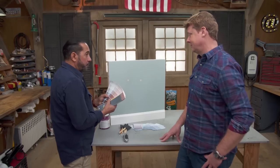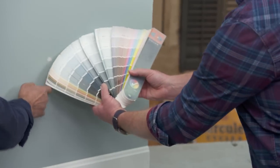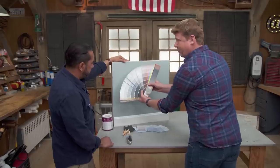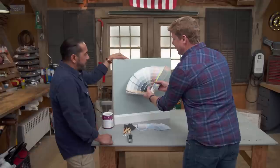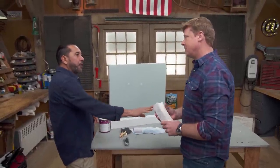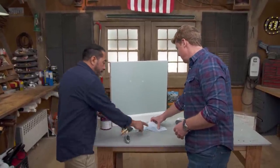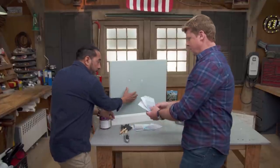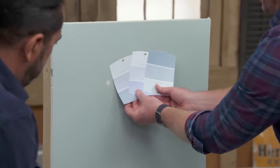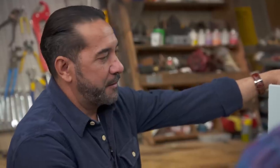I carry my color wheel with me at all times, so I can try to get a color closer to the wall. Put them up, look at the swatches. Homeowners probably don't have one, though. If they don't have one, they can go to a home center or a local paint store and get those paint chips to get as close to the wall color as possible. But that's a lot of back and forth and no guarantee for success.